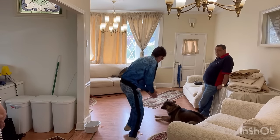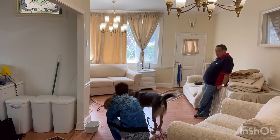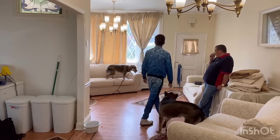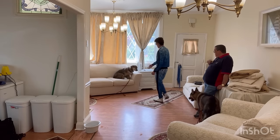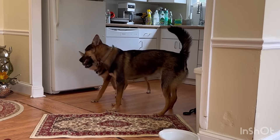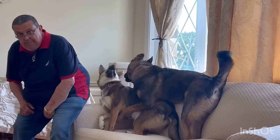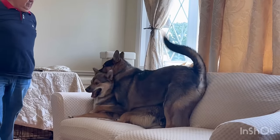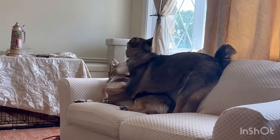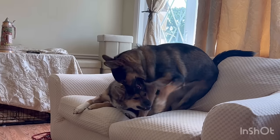Good girl, good boy. Another problem the owners complained about with these two siblings — they're only eight months old by the way — is that they play really hard, rough housing, and end up getting into fights because they don't know how to stop. So I went over with the owners on how to address this issue.